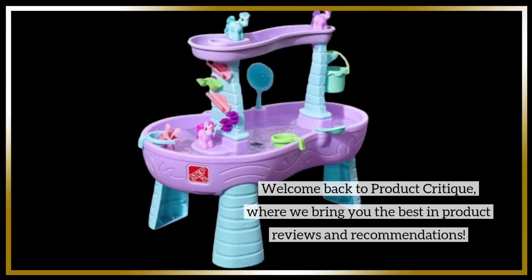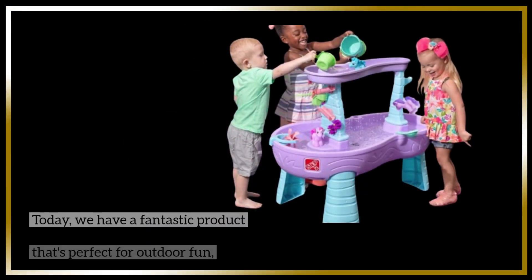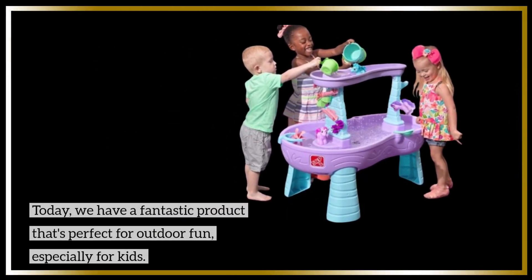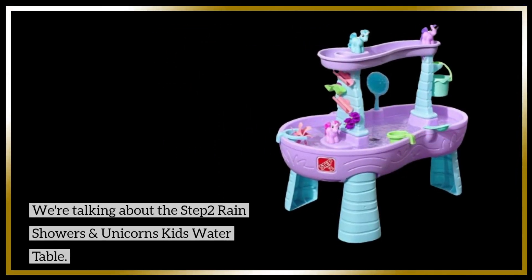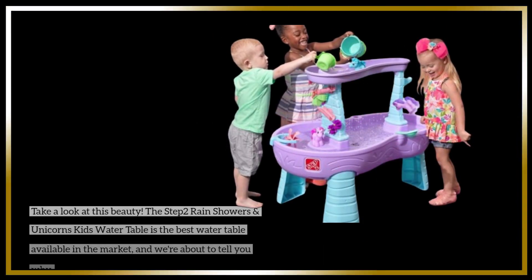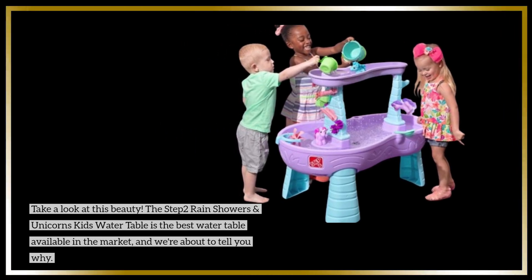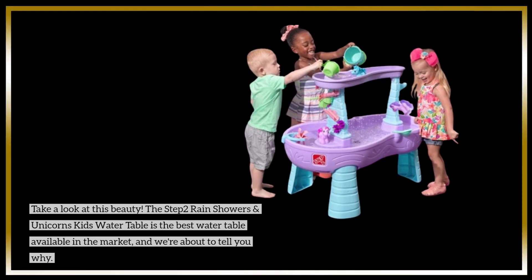Welcome back to Product Critique, where we bring you the best in product reviews and recommendations. Today we have a fantastic product that's perfect for outdoor fun, especially for kids. We're talking about the Step 2 Rain Showers and Unicorns Kids Water Table — the best water table available in the market, and we're about to tell you why.